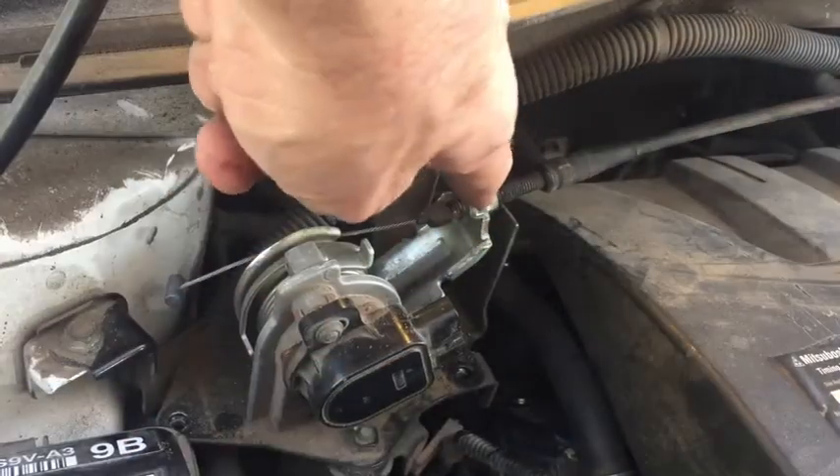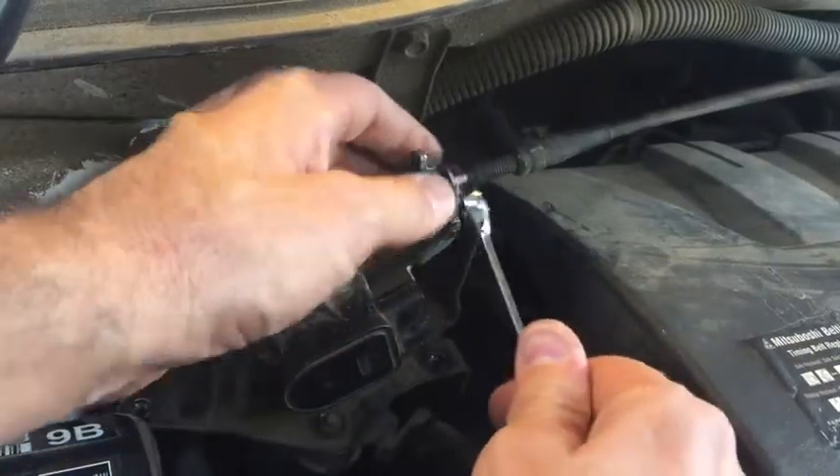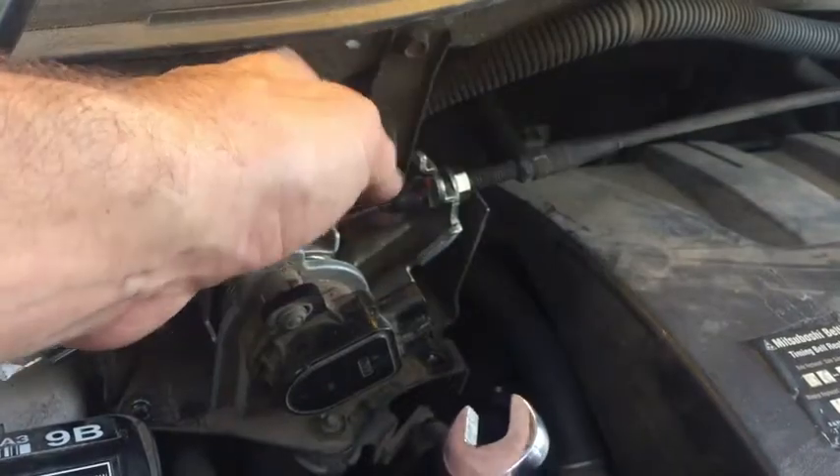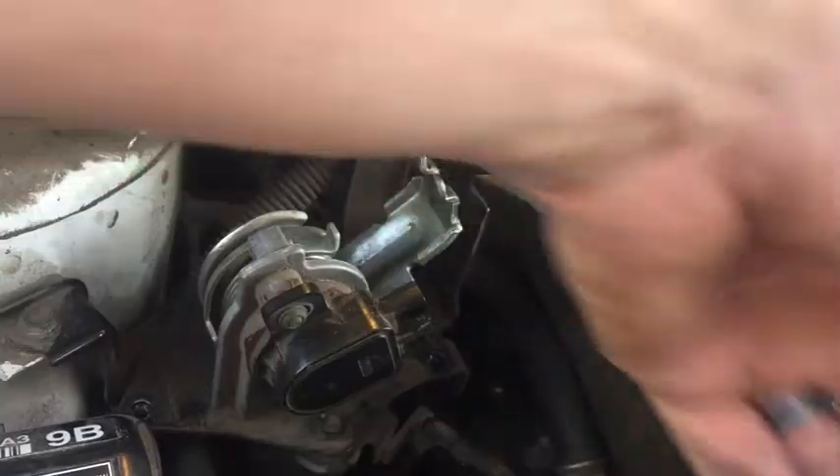We're going to loosen this lock nut here — that's a 12 millimeter. This has Loctite on it, I can see that. Once you get that loose enough it should just slide right out of there. Get this out of your way.